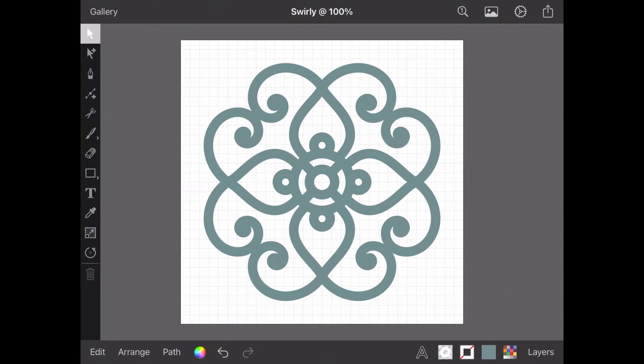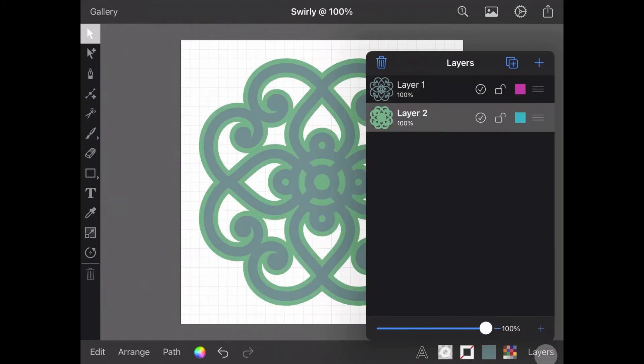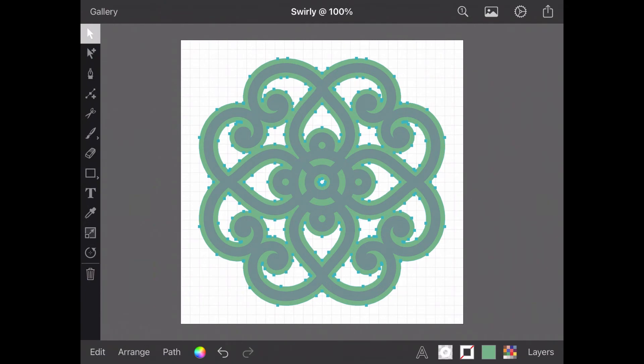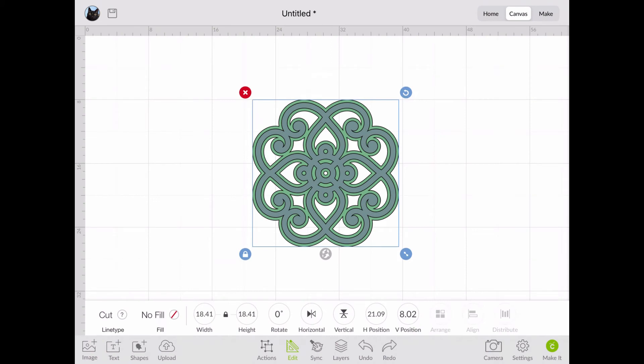Just to be fancy, I have a second layer to my design hidden away in the Layers menu. Making it visible and selecting it as my active layer, I can use Select All in Layer from the Edit menu. Then, using Outline Stroke and Unite from the Path menu to tidy it up for cutting, I can export my file as an SVG and head over to Design Space. With my pattern all loaded in, all that's left to do is select a size and head to Make It to cut it out.